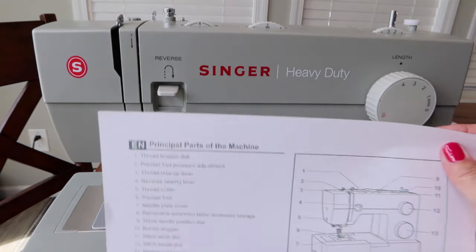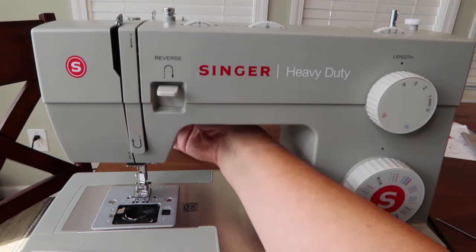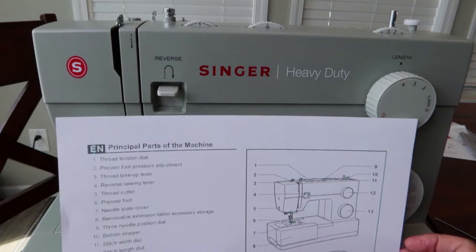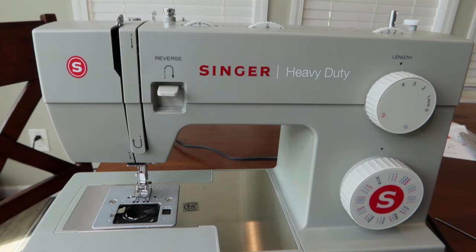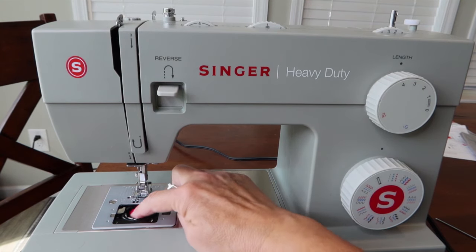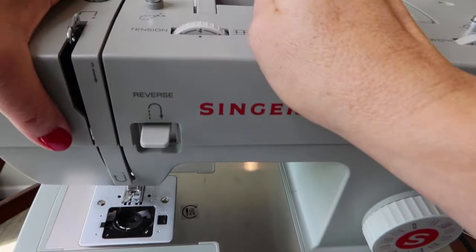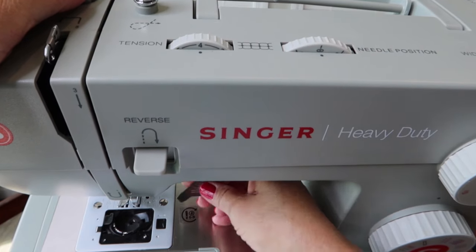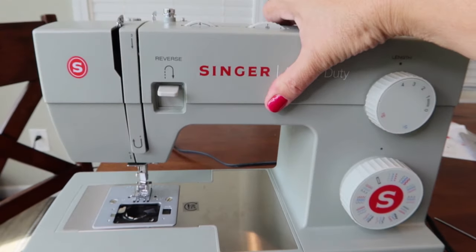There's a lever behind the presser foot — raise it up to lift the foot. There's also a needle plate cover that you'll occasionally need to remove to clean out lint with your little brush. Lint from fabric and thread builds up under there and can cause little thread nests when you're sewing. Just unscrew it, pop it up, clean it out, and put it back.